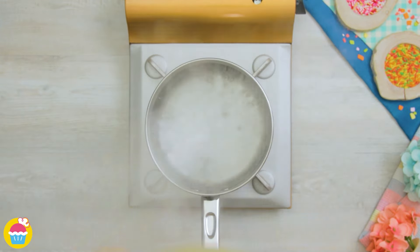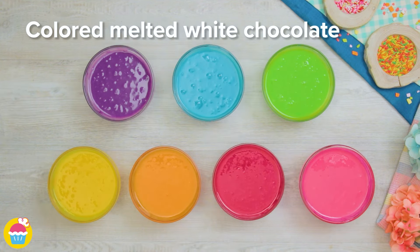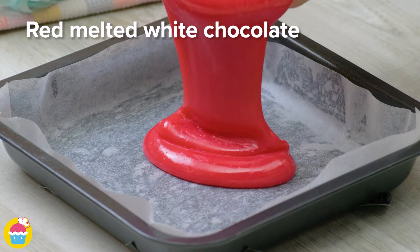Then remove from the heat and separate into seven bowls. Add food color to each, and there you have your colored melted white chocolate, ready to pour into a lined cake tin — starting with red.